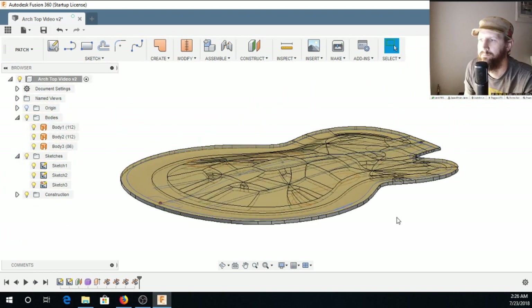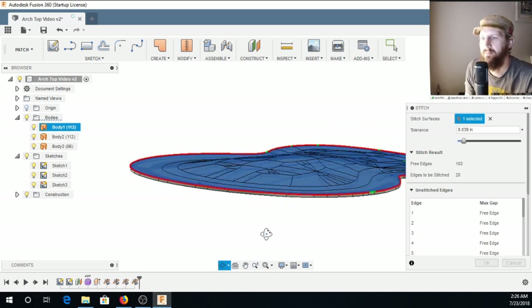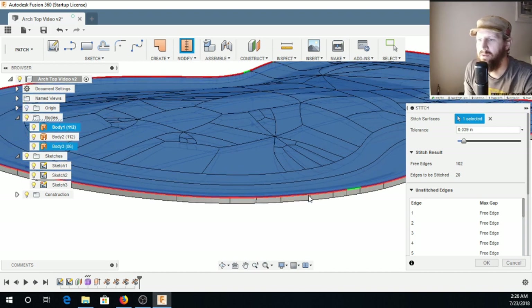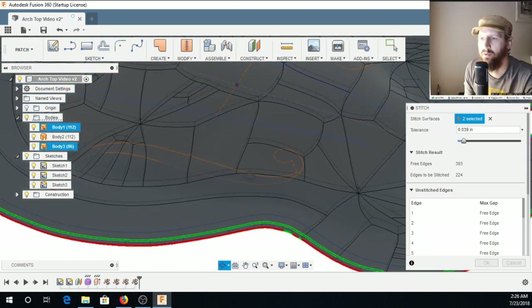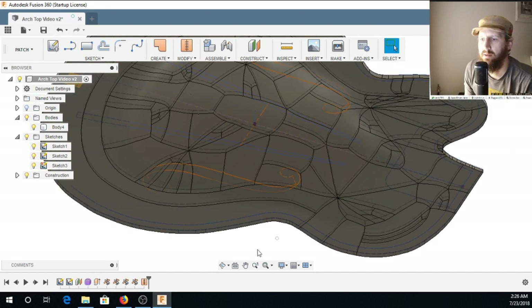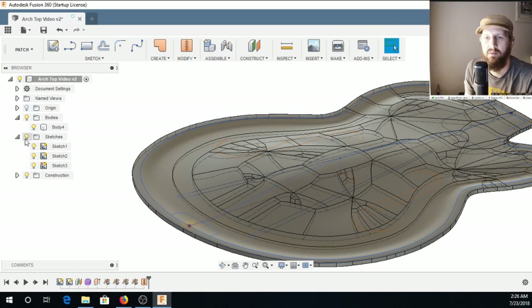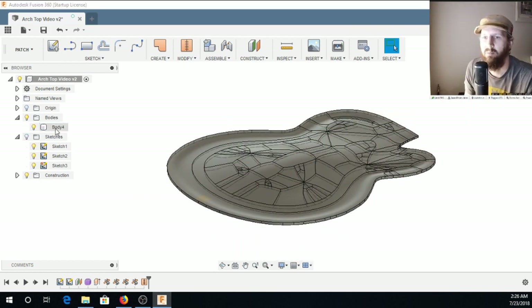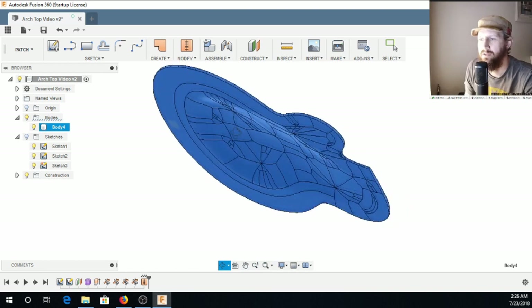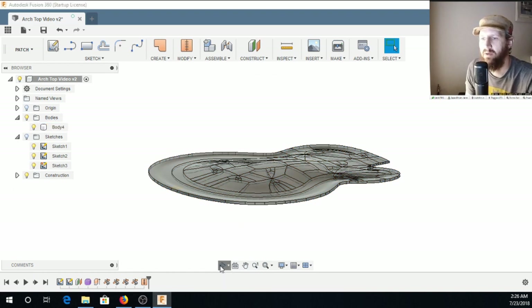Now I have this mesh completely encapsulated. The next thing to do is to stitch them all together. I'm going to stitch the top — you can do these all at once. Let's try it and see if it works. Sometimes it doesn't work to stitch all three of them together at the same time. It worked! So now we have a single body in this plate shape, and we can add braces to this, do whatever we want, or go into CAM and start milling this.